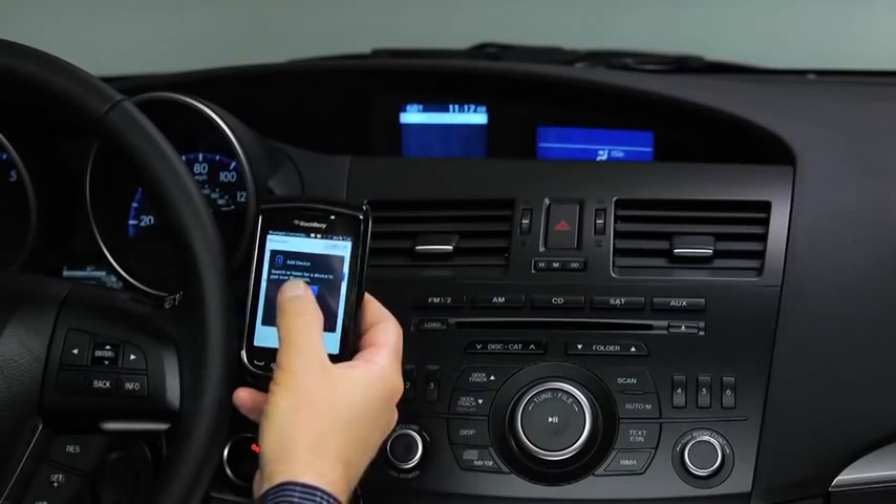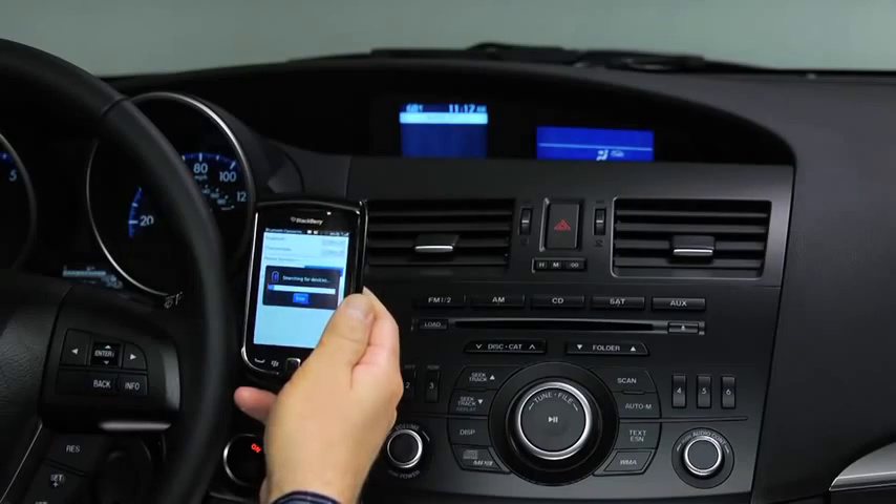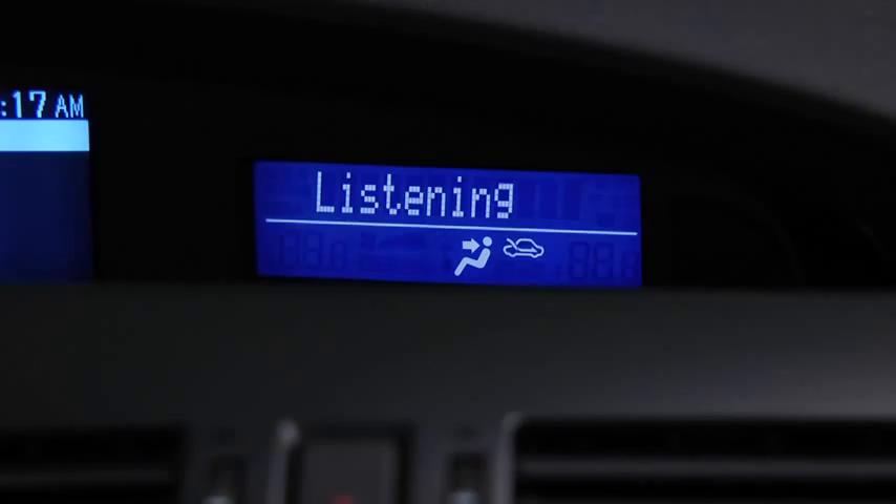To pair a Bluetooth-compatible phone, first enable the discovery or search mode on the phone. Press and release the pickup or talk button. After the beep, say Setup.